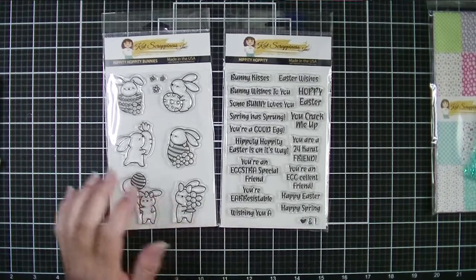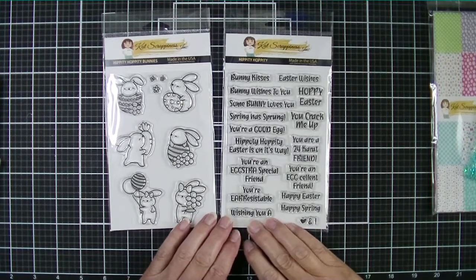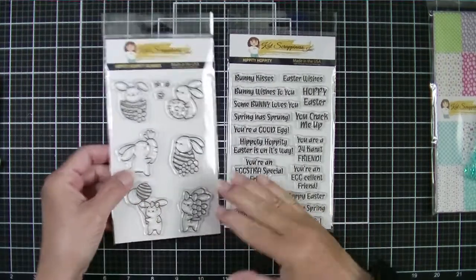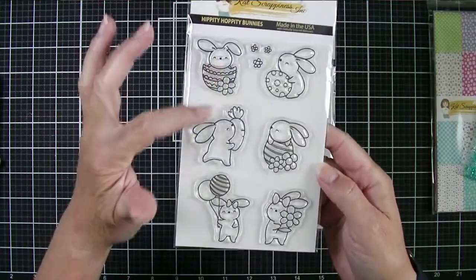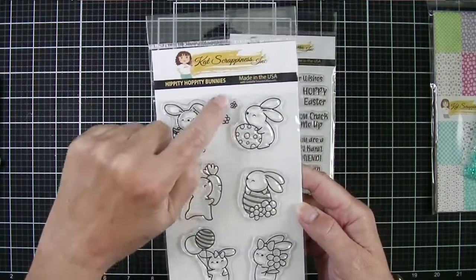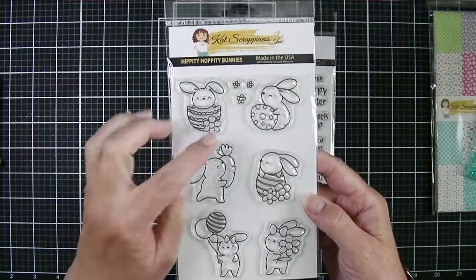Hi friends, Kim Skinner here with a video for Cat Scrapiness. I am introducing one of the stamp sets in the Easter release for this year — the sweet little Hippity Hoppity Bunnies stamp set. You get six very adorable little bunny images and three little floral filler images with this stamp set.